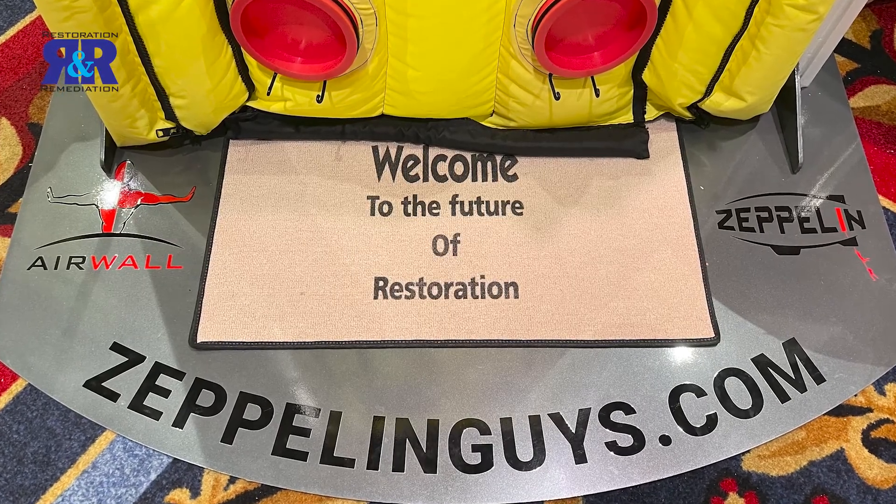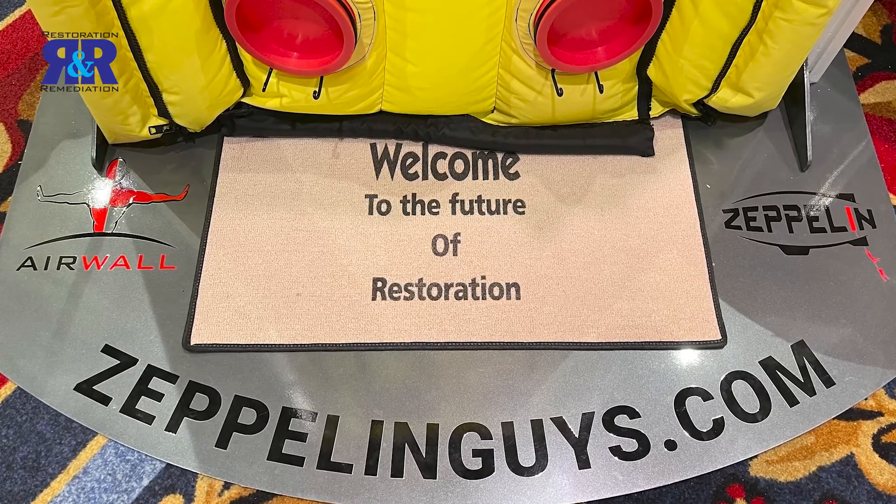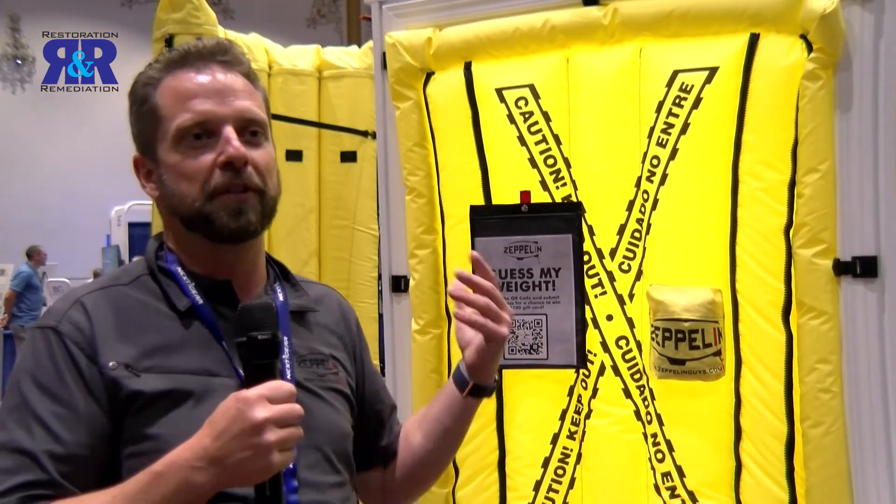It's why we feel that this is the future of restoration. Welcome to the future of restoration.